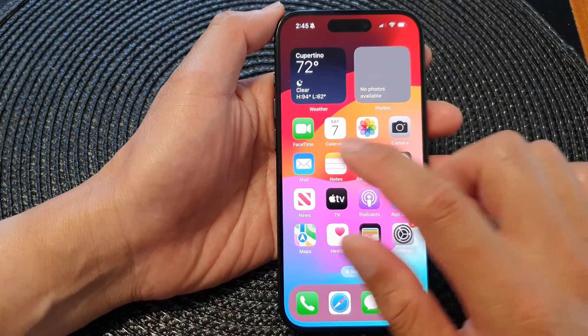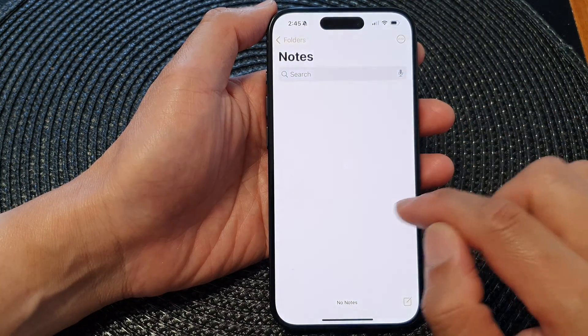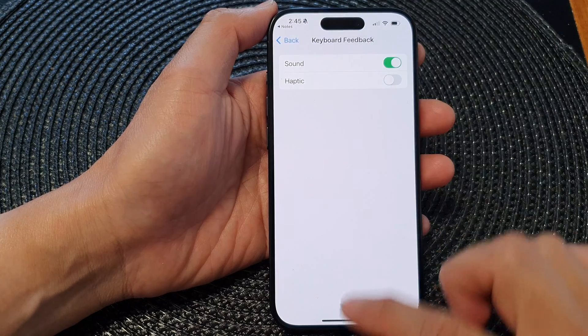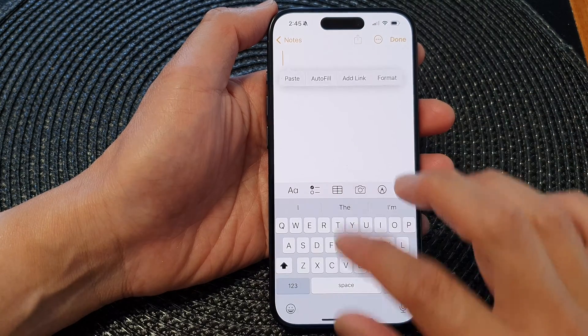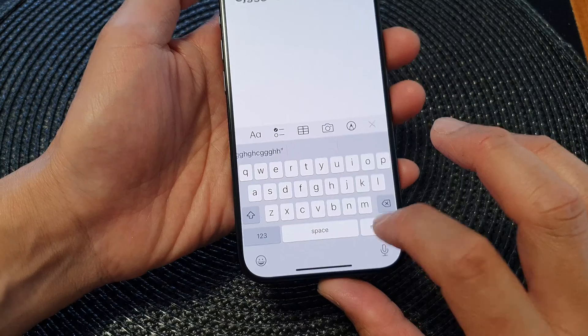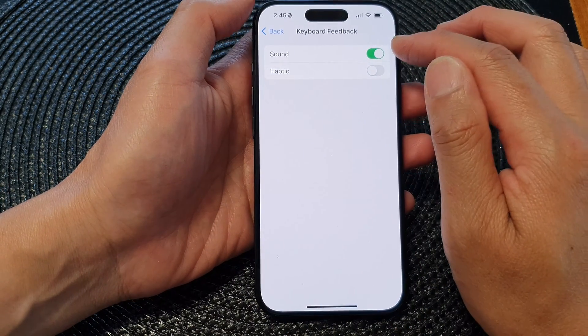You can see — I'm going to try typing in Notes. I'll close that, go back to Notes, and start a new note. At the moment when I type it does not make any sound, so I'm going to check to make sure I've switched it on.